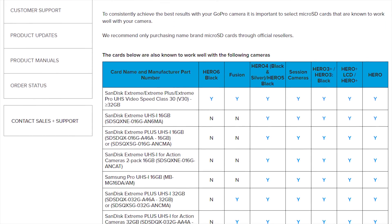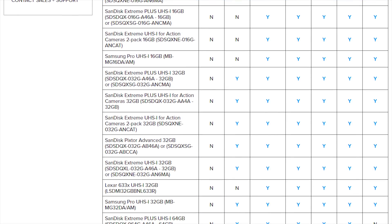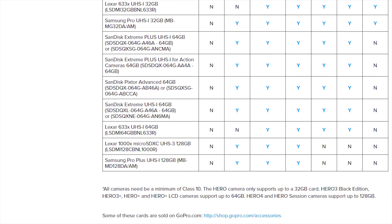Today we are tackling a question I get a ton: what type of SD card do I need to work with my GoPro camera? There's a simple answer to this, which is what I give you when you ask in comments, and that's go to GoPro's website and look at their recommended and supported SD cards. They've got a great little table that shows SD cards they've tested and certified to work with all the different GoPro cameras.